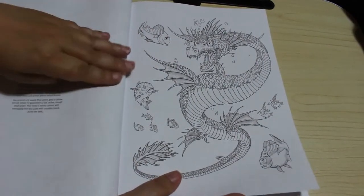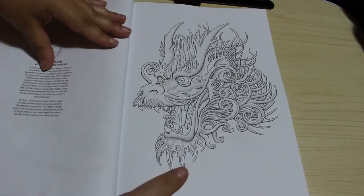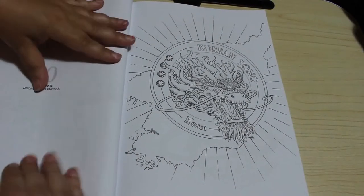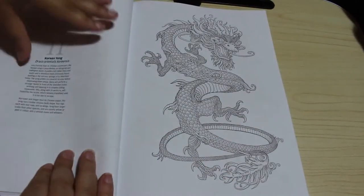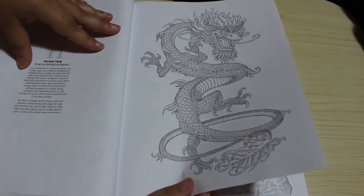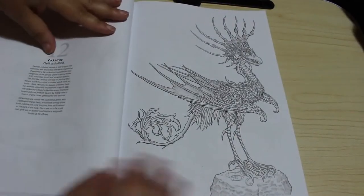I like the way it gives you some colors - you don't have to color it that way but I think it's a good idea. This is the Chinese lung dragon, and then we've got the Korean Yong, so this is obviously Korea. It tells you that this dragon is longer than its Chinese cousin, usually yellow or gold with a whitish mane and whiskers.